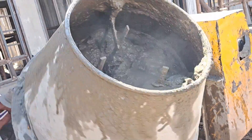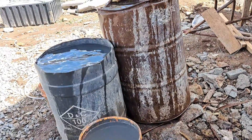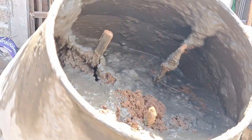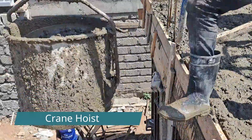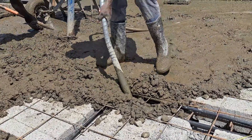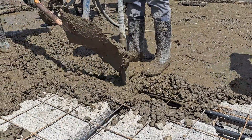Getting fresh, clean water wasn't a challenge for this project, even though it was located in a slightly remote area of Juja Town in Kiambu County. That was a huge advantage as water needs to flow consistently during the casting process. The main equipment used were: 1. the concrete mixer which mixes the materials, 2. the crane hoist which lifts the concrete to the roof, and 3. the poker vibrator which compacts the concrete and gets rid of trapped air bubbles.